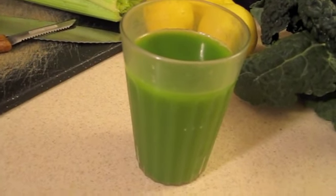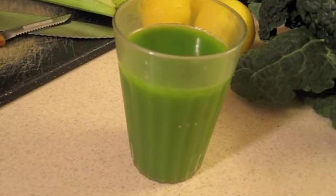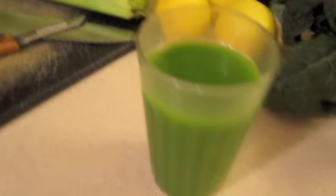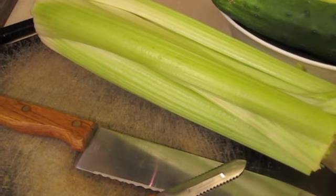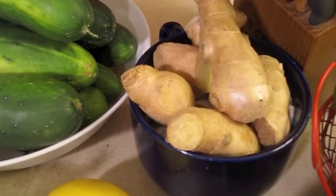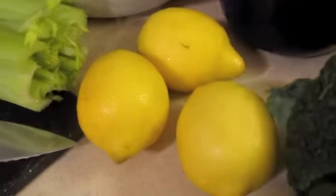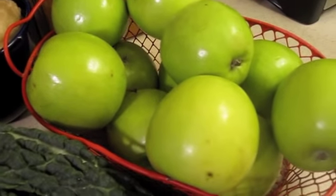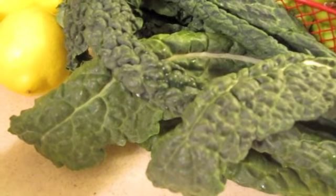This is green juice, also known as the Mean Green. The ingredients are four stalks of celery, one cucumber, one thumb size of ginger, half a lemon, two green apples, and six leaves of kale.